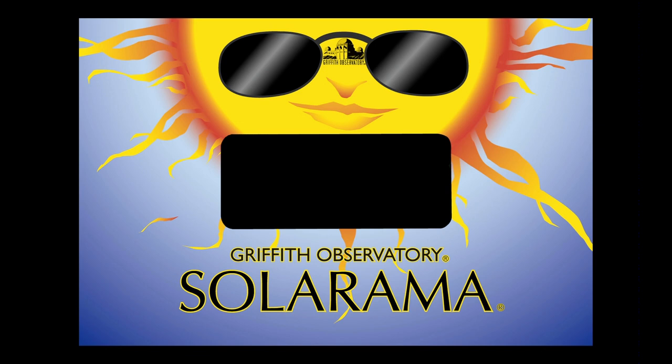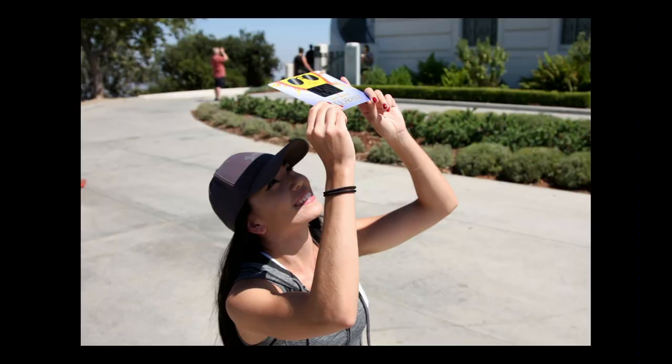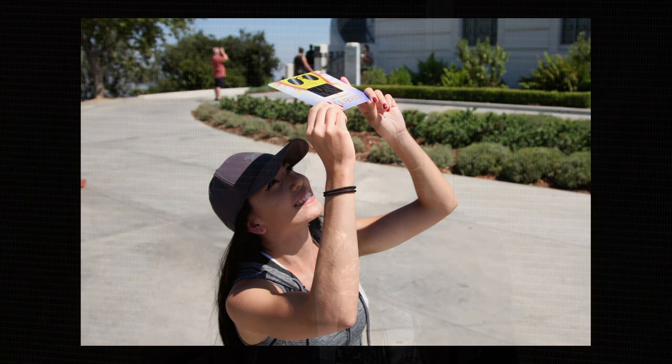Then we have the Griffith Observatory Solarama. This is a special plastic that does not let any ultraviolet or infrared through, and it dims the sun by a factor of 100,000, so the sun is comfortable to look at — it looks like a bright moon. You just hold it up and look through it. One trick is to clip a couple of holes in it and put a string through so you can hang it around your neck, and you always know where it is.